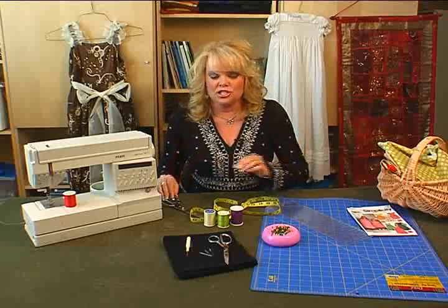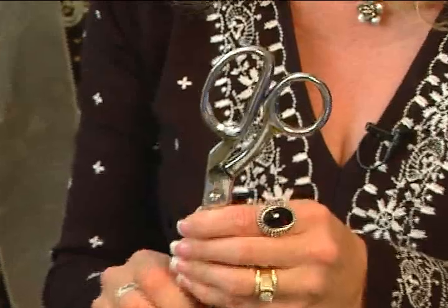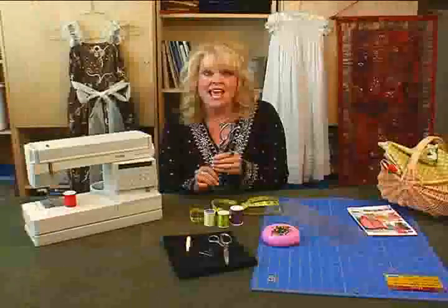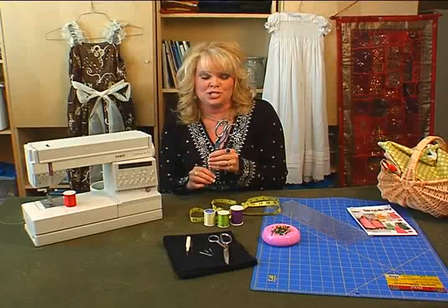A couple other things that you need when you sew is a really good pair of sewing scissors. Sewing scissors are different than paper scissors — you do not want to use sewing scissors to cut paper. These need to be kept sharp, so you might want to mark them so your kids won't use your sewing scissors.